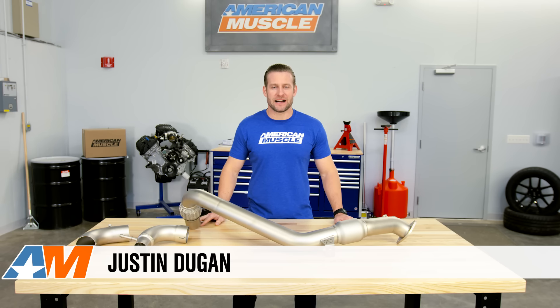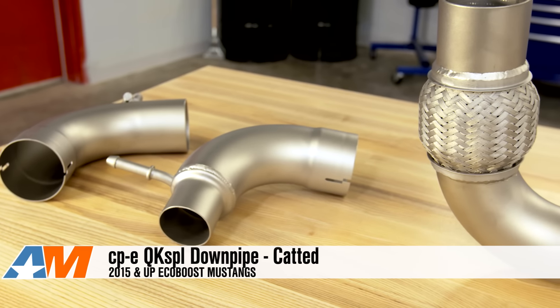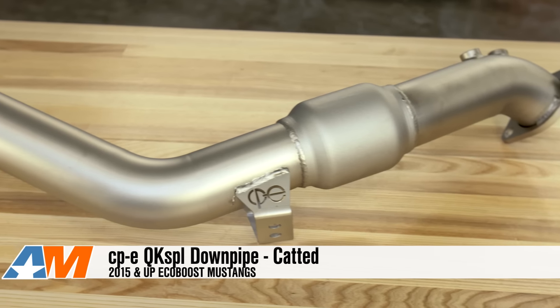Hey guys, Justin here with AmericanMuscle.com, and this is going to be my detailed review of the CPE Quick Spool Catted Downpipe, available for all 2015 and up EcoBoost Mustangs.